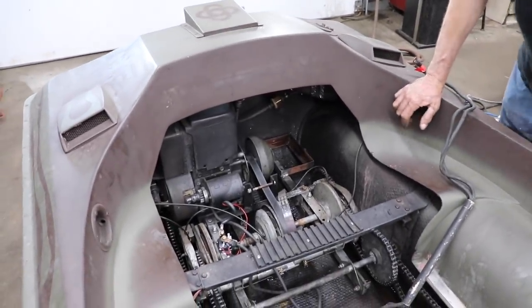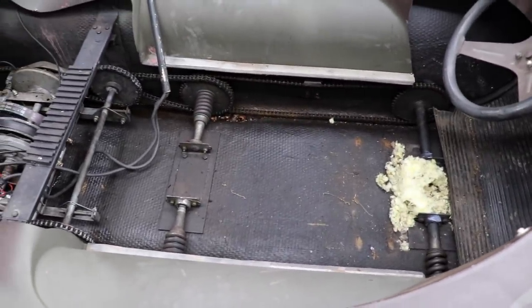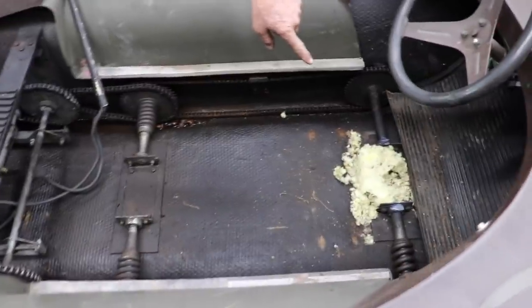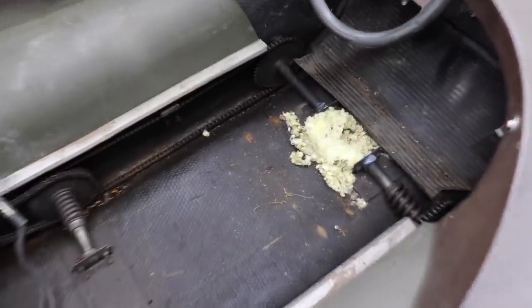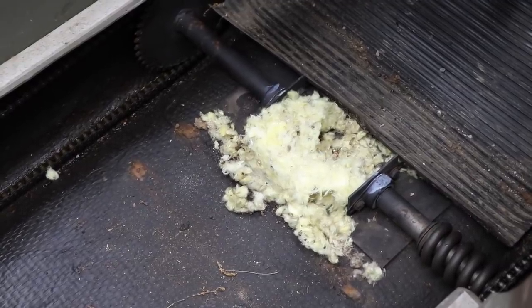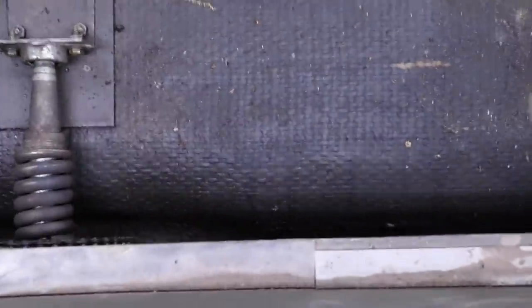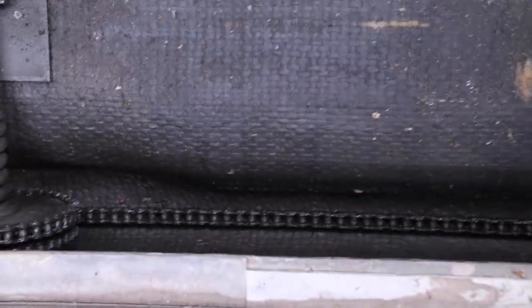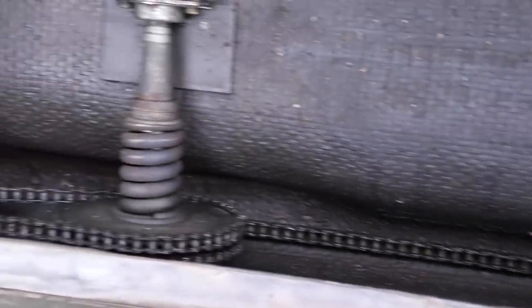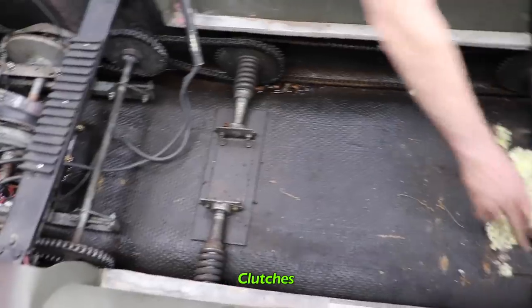I pulled out the base pan so I could get another look at all the different gears in here. Look what they set up house underneath that platform! I wanted to look at the chains to see if they're all tight — this one's a little loose but they're tight. These springs on here are clutches.